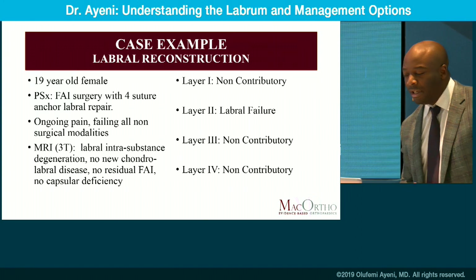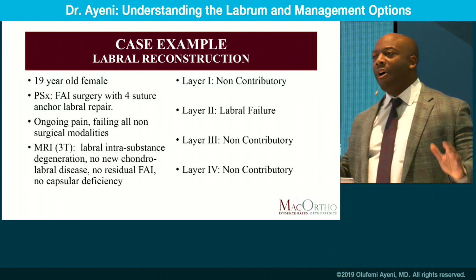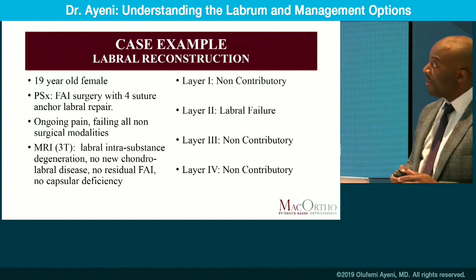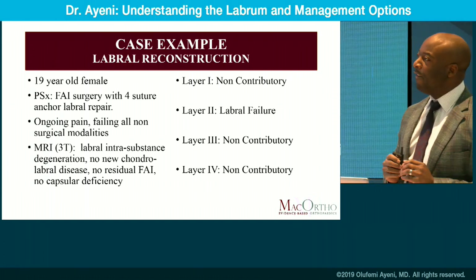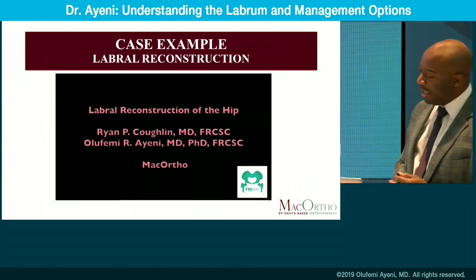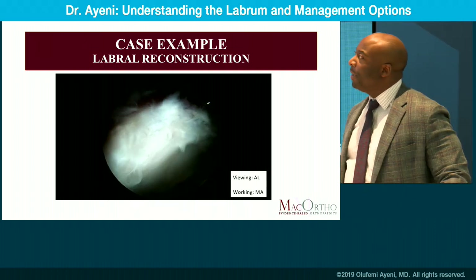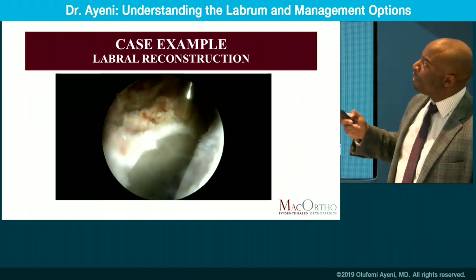Here's another case: a 19-year-old student referred for a second opinion. She'd had previous FAI surgery with a four-anchor repair and presents with ongoing pain. A 3T MRI labels her hip as having intersubstance labral degeneration with no new FAI disease and no capsular deficiency. Using the layer concept, layer two is the pertinent layer of concern — labral failure, something we're seeing and understanding more and more recently. At 19, you can see the labral edema and degeneration all the way through. You could put another anchor or two in this hip, but the reality is we have biological failure of the labral tissue, and it's not providing the function needed. So we proceed to reconstruction.